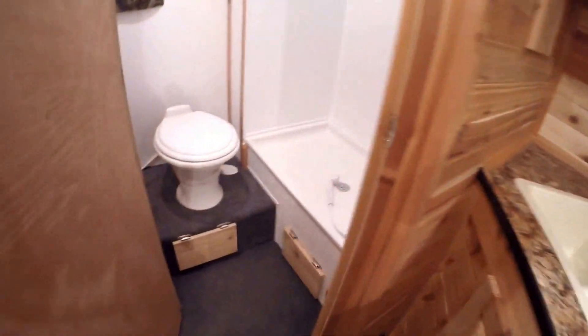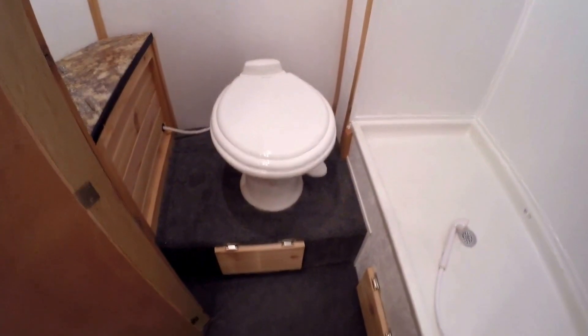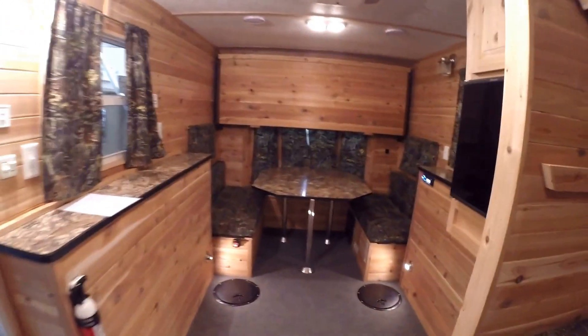Now we'll work our way right into the bathroom. Got your toilet with plenty of knee room. Nice big shower. And then more storage right in the corner. Get one more shot of this living room.